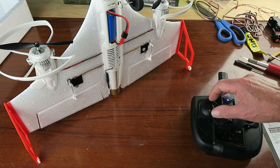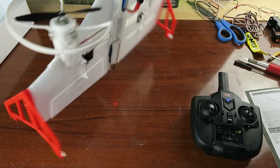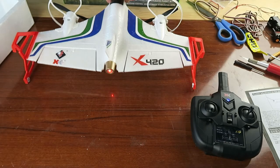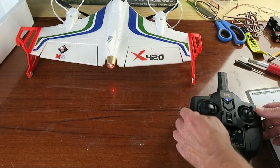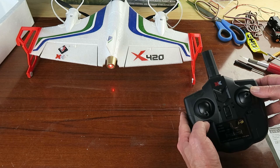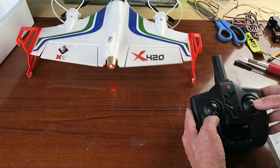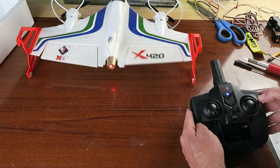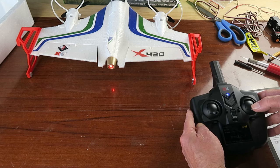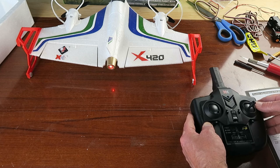To bind it to the transmitter it's full throttle and then back — we heard the beep and now both lights are steady. To check the movement on the elevons, I'm going to put it into horizontal mode, which is done by pressing this button on the transmitter. We get a flashing light and then if we arm it, we can now check our movements — they seem to be moving the same amount. No adjustment needed; we're ready to rock and roll.